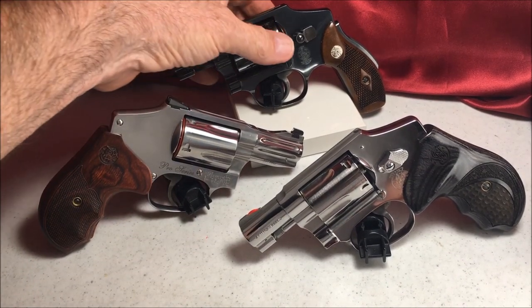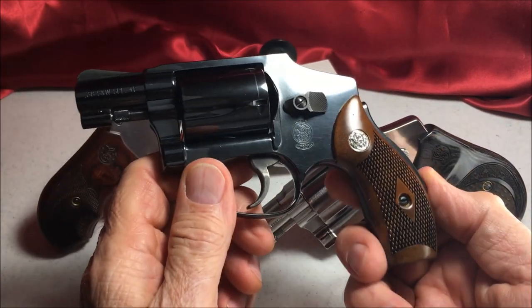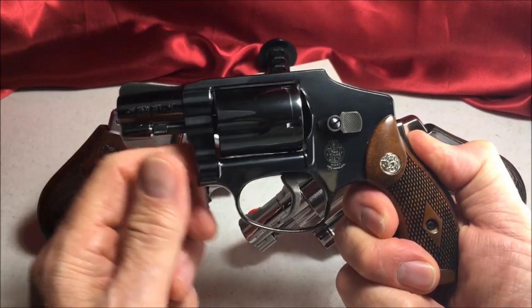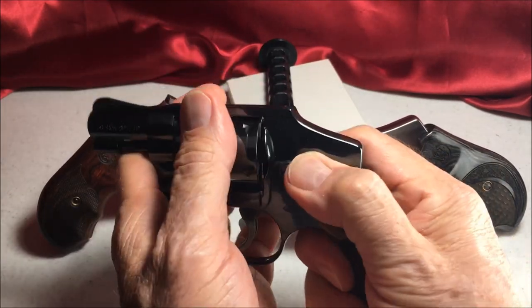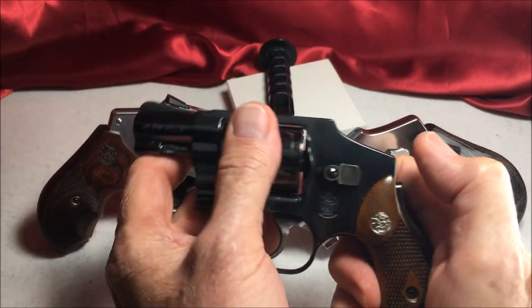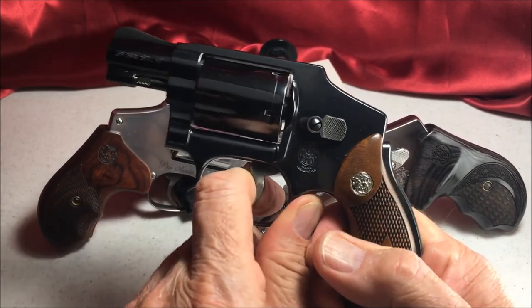Let's start with the Lemon Squeezer. I have to hold this in — squeeze the grip safety — in order to pull the trigger. And I'll pull the trigger.